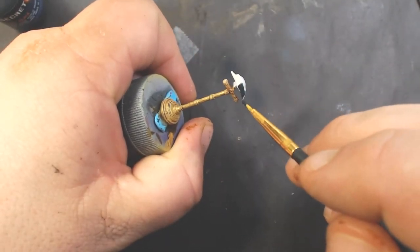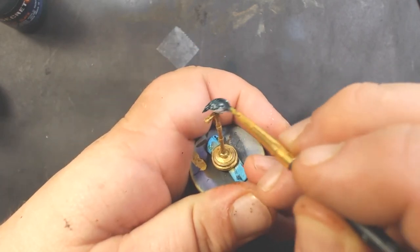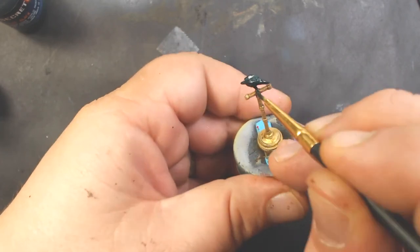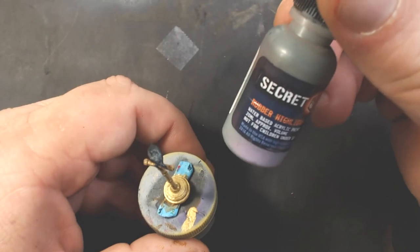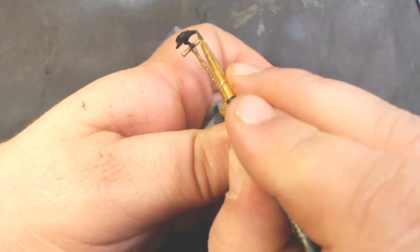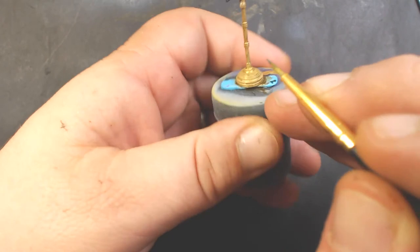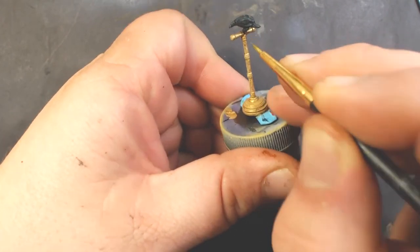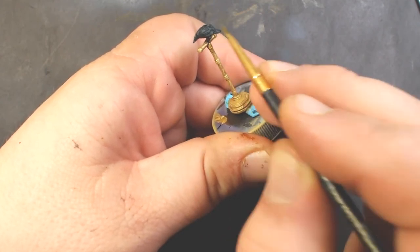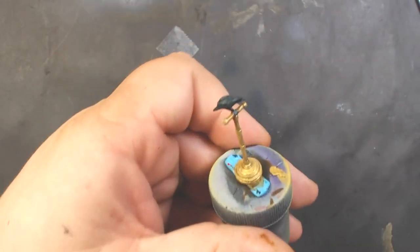Next up, Secret Weapon Tire Black, and we'll paint the bird - going for sort of a blackbird or a crow. Now I've got Secret Weapon Rubber Highlight and I'm just going to do a little highlight on the beak and the feet. Then just a little bit of highlights on the feathers - there's not very much paint on my brush, I'm basically just doing a dry brush, more of a controlled dry brush, just highlighting some of those feathers.